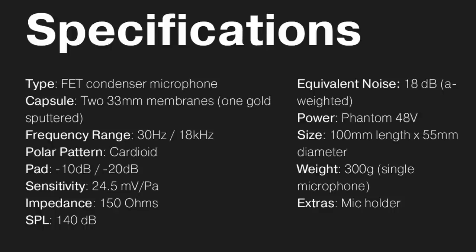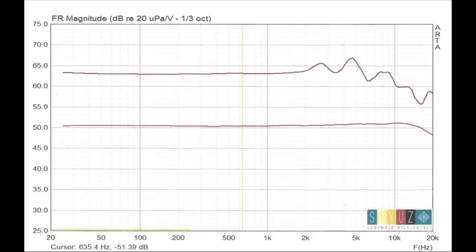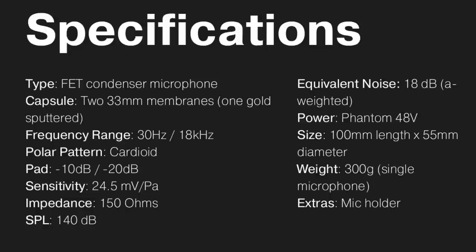As far as the specs: this microphone has a cardioid polar pattern, a frequency response of 30 Hz to 18 kHz, a sensitivity of approximately negative 32 dB, a self-noise of 18 dBA, a max SPL of 140 decibels, an impedance of 150 ohms, and a phantom power requirement of 48 volts.